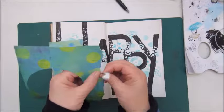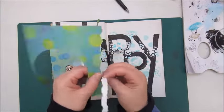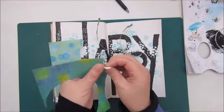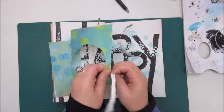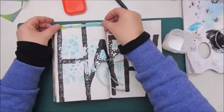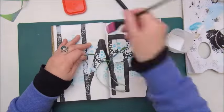Step four was: build texture with a palette knife and any medium. So I used the modeling paste from Liquitex and the same stencil with the gears to go over the same area as I did with the ink and add some texture with the modeling paste.